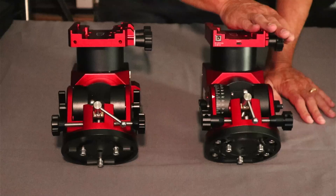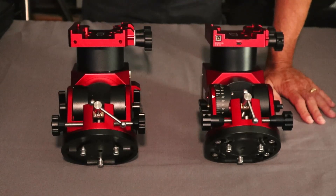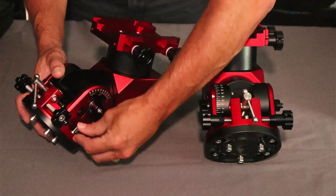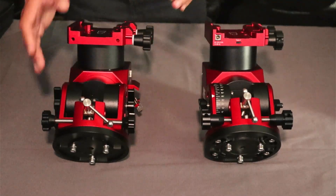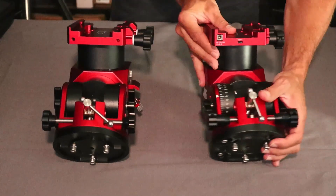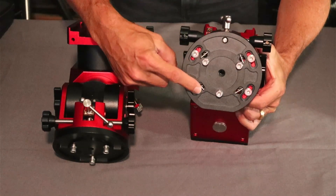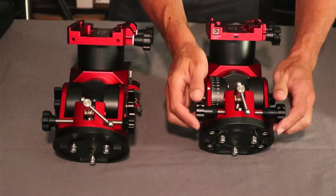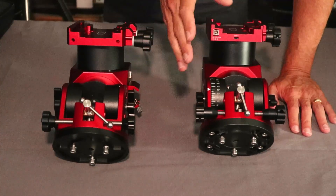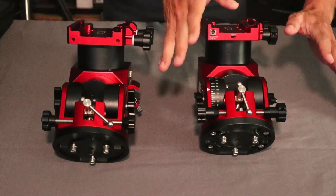The azimuth knobs have been redesigned as well — they appear slightly shorter and have the same holes we mentioned. On the original, once you set your azimuth, you had lockdown levers on both sides that you'd lift and squeeze the plate in place, which could sometimes shift your polar alignment adjustment slightly. They've done away with those on the new AM5N — there are no lockdowns on either side. Instead, springs and bars inside apply tension to the plate, keeping everything locked in place without you having to crank anything down.